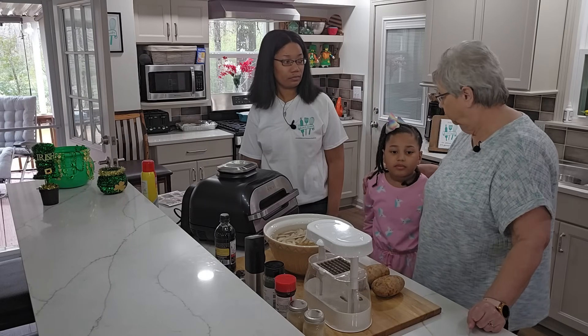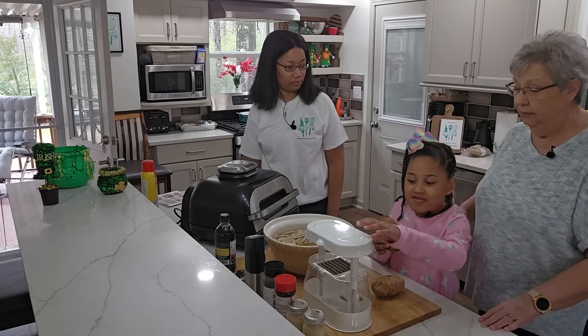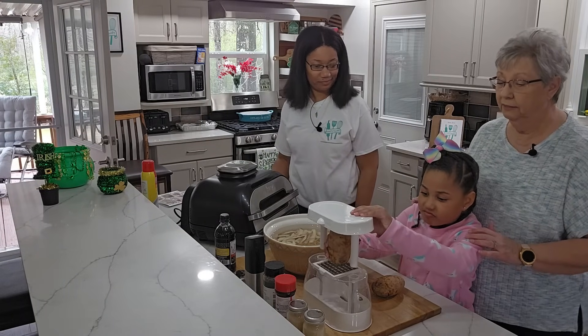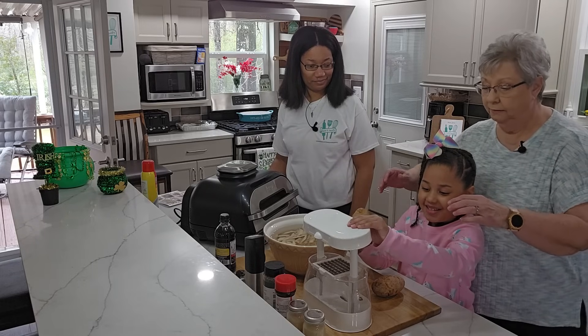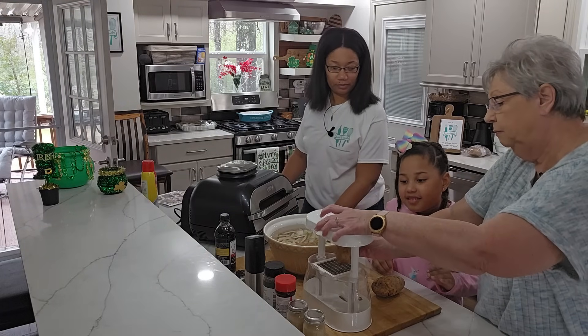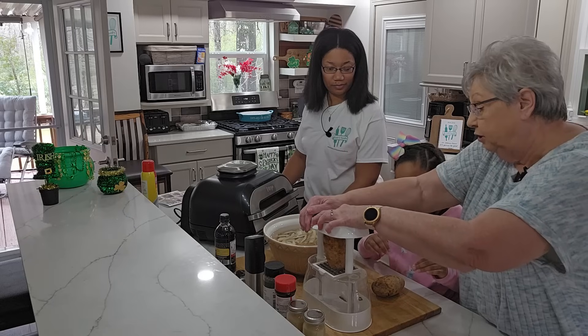So you want to finish those and then we're going to let mommy get started on the turkey burgers. She has washed her hands so they're very clean. Okay, this potato's kind of big isn't it? Let's see if we can get it — I can help you get it started.